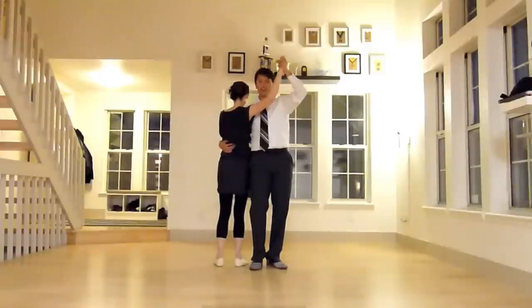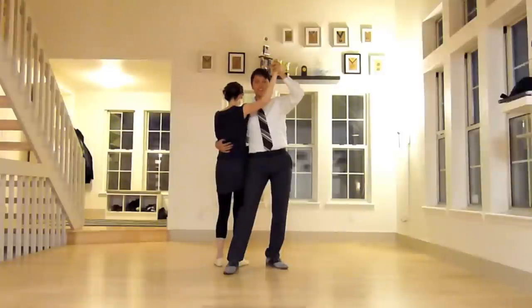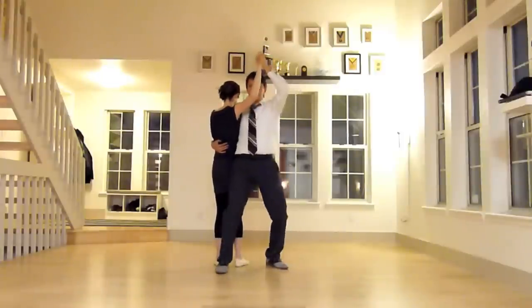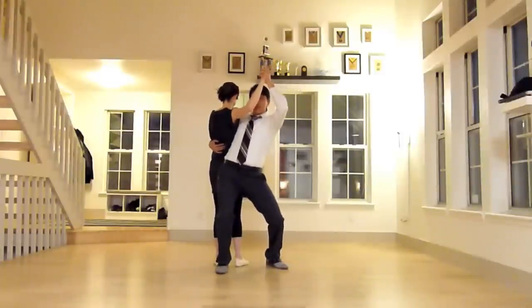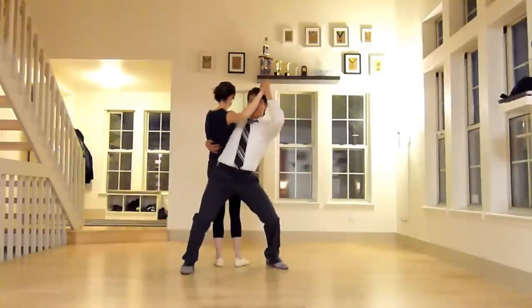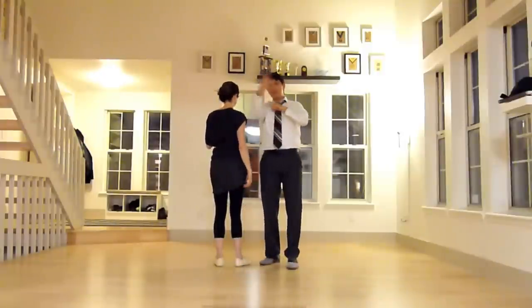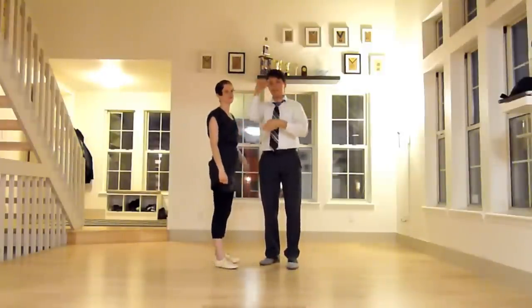If you find that when doing this aerial your follow is twisting and not going straight over backwards, it's probably because you're not getting far enough in front of her. A lot of times I'll see leaders leave this aerial where they have their back only halfway across her body instead of all the way across. You have to have your back all the way across her body, otherwise she's going to rotate and kind of do a sideways flip instead of a backward.